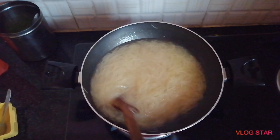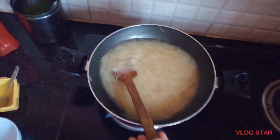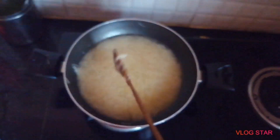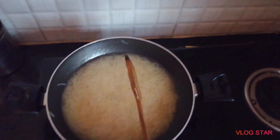After the rest of the bread, we will add the red dish to the red dish. It is very tasty.